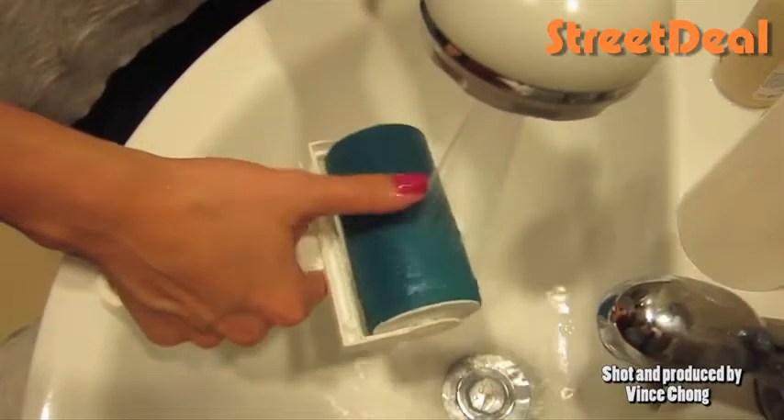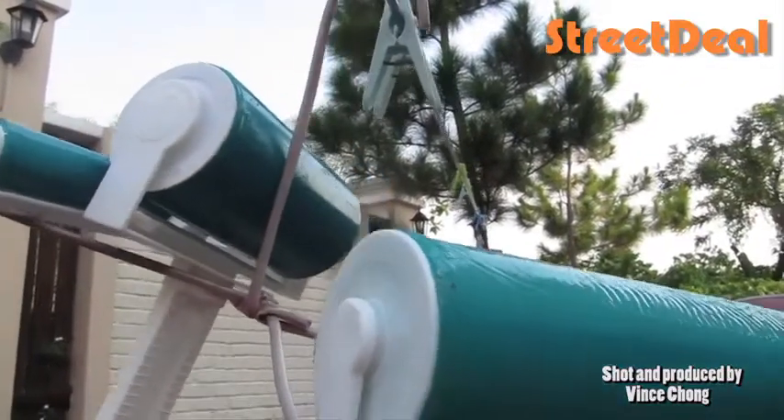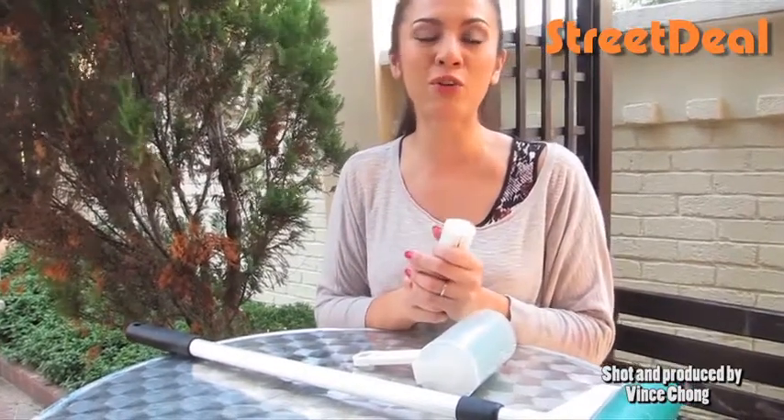After you've done all your cleaning, just wash it under some warm water and then leave it out to dry. It's only RM39 for one unit, and if you buy two units, it's only RM69. So check out this deal on streetdeal.my.